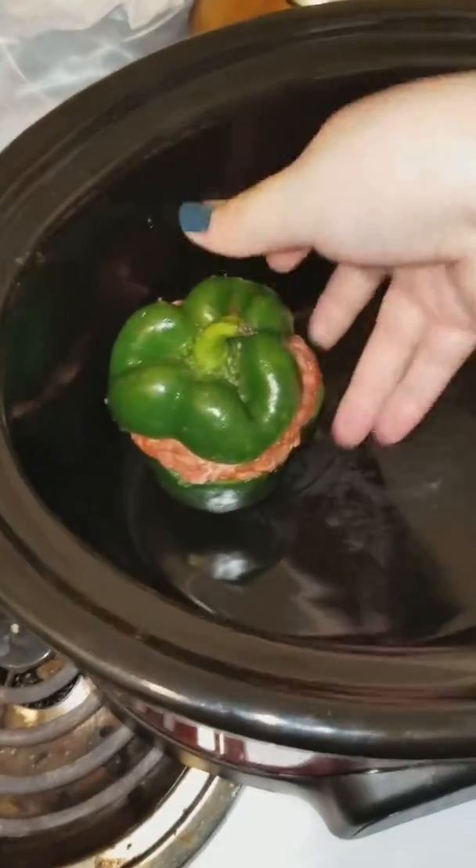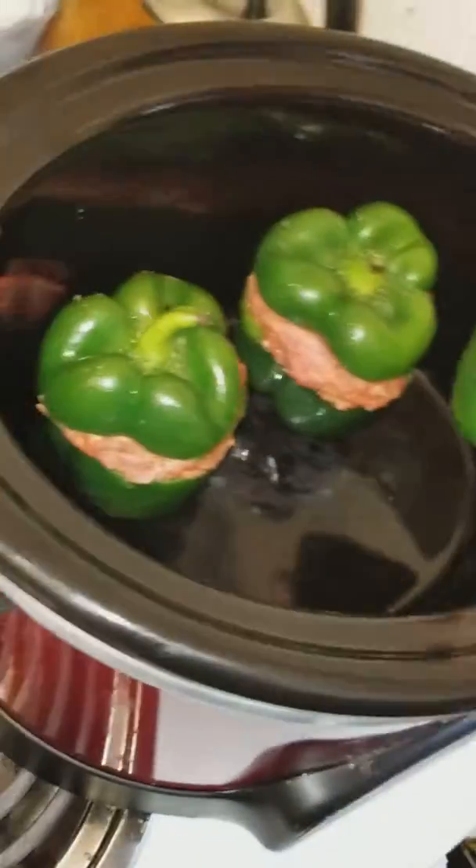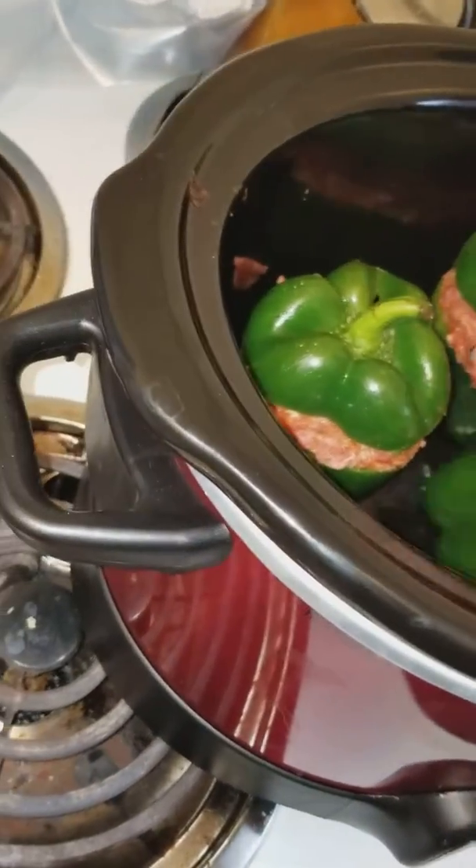Just take all of your peppers and put them in your crock-pot. I'm sorry if you guys are looking at my messy floor — I have to clean it. I have to rinse that off because it fell. So once you got your peppers in...